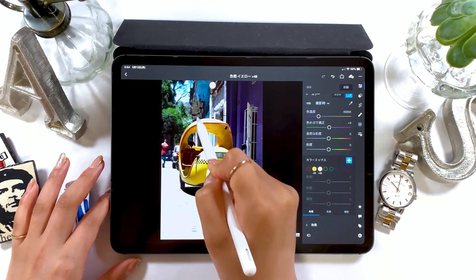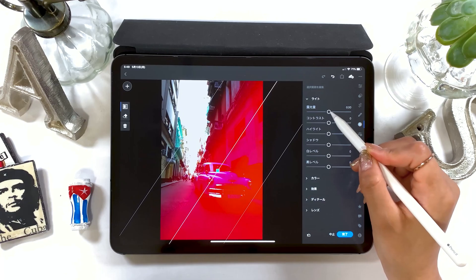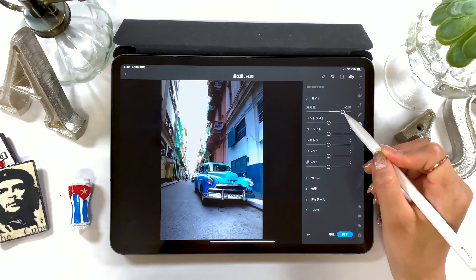Hello everyone! Today I'm going to do photo editing using Lightroom. This will be my first time introducing Lightroom in my YouTube videos.